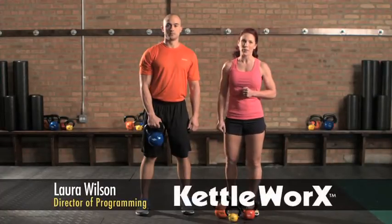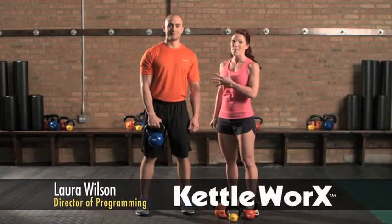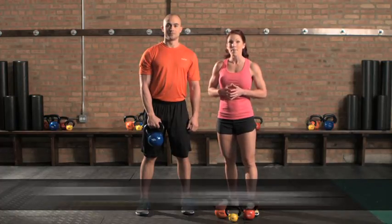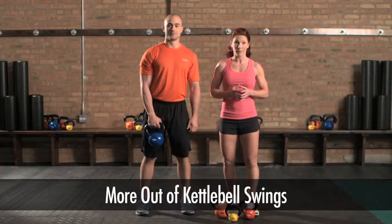Hello, Laura Wilson here, Director of Programming for Kettleworks, with Justin Russ, Master Trainer for Kettleworks, to give you your fit tip of the day: how to get more out of your kettlebell swing. I'm going to go ahead and have Justin demonstrate the move for us.